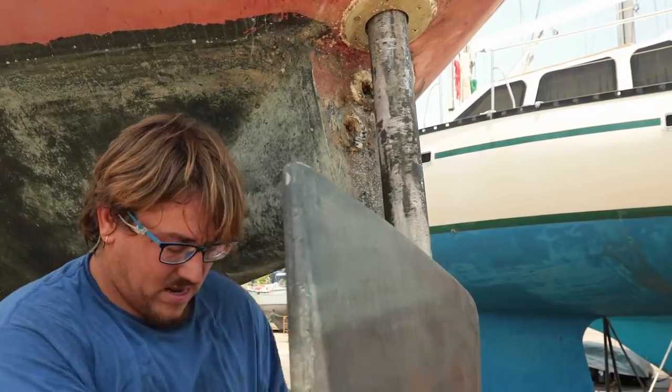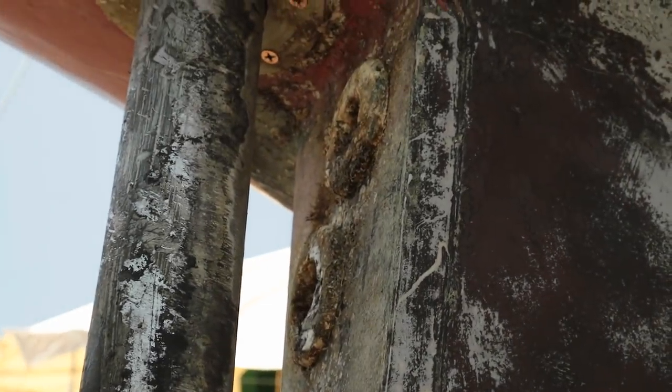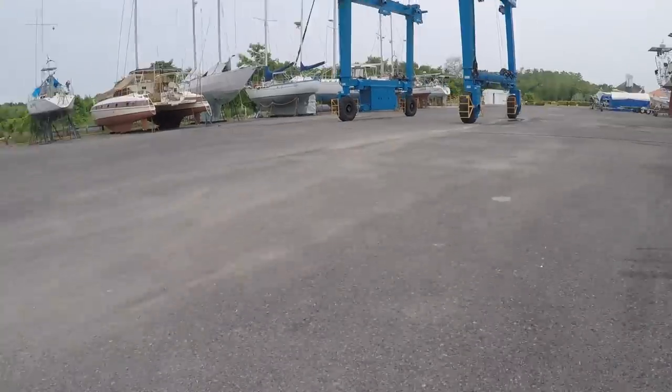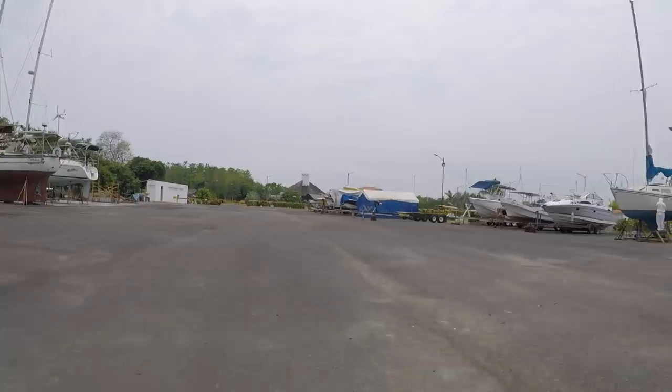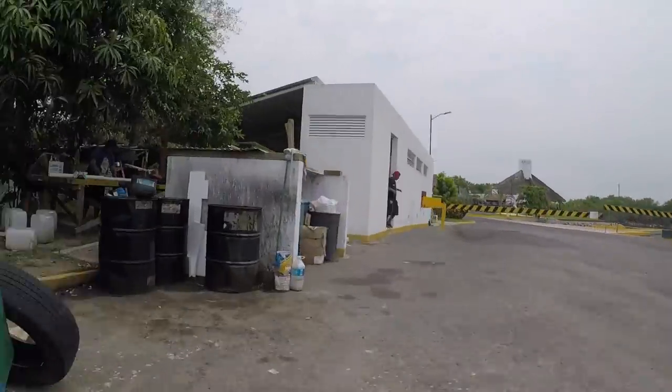Preparing Rosa for the next sailor, we also wanted to address the issue of the clogged-up cockpit drains, or scuppers. We would close the old holes up and make some new, wider, more direct ones. We decided this would involve fabricating a tube, very similar to the rudder post tube we constructed the last time Rosa was out of the water.